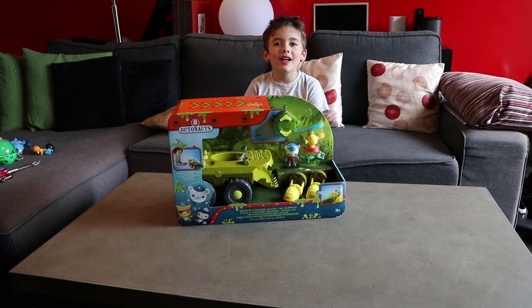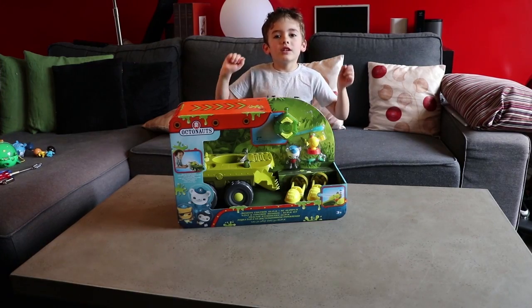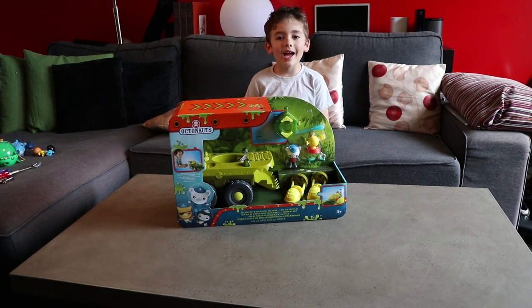Hi TV people! Today we are going to open another Octonauts toy! It's a remote control gup-kay!